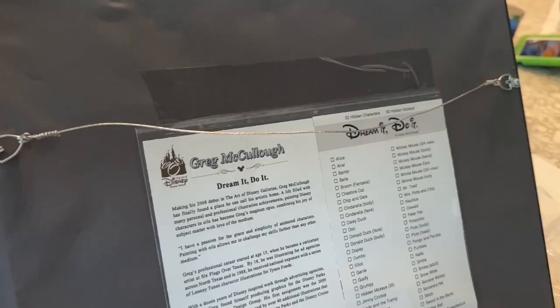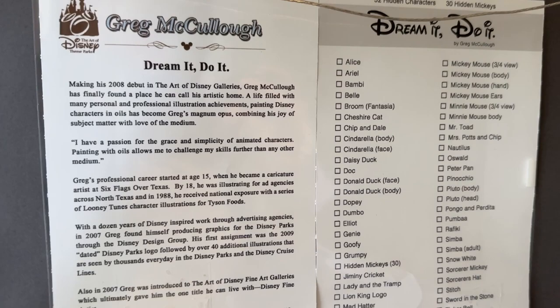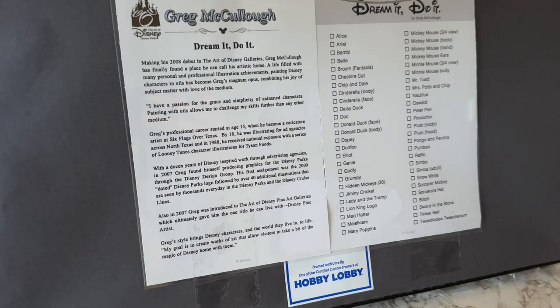I am home and I got the plastic off of this print, and I just want to show you what they did on the back, which I really like. This is the back of it, and these two sheets came with the art piece, so they put it in a nice plastic sleeve and taped it on the back. It looks really good — I think Hobby Lobby does a great job with framing.